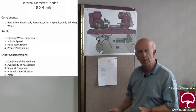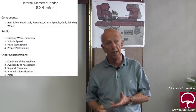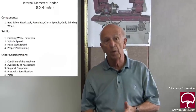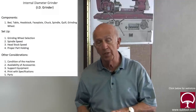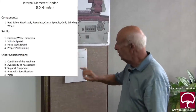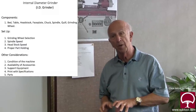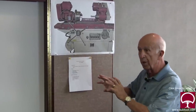What about support equipment? I'm talking about things like your indicator, a bore gauge, maybe calipers, some rags, cleaning solution, maybe some air. You're going to need all of these things, so make sure you have them. It makes it fun. And lastly, what about the print with the specifications for your part? You need the print and you need the parts. If you gather all this information up and put it in front of you, it's going to make your life a whole lot easier.